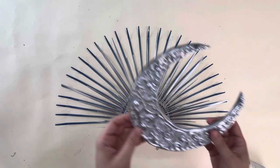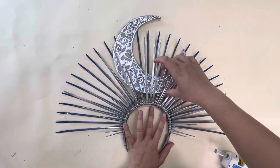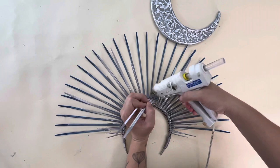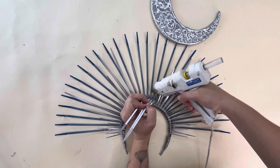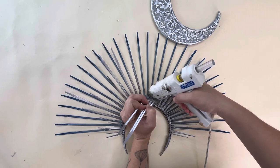Now the fun part. I placed my moon to figure out where I needed the glue to be, and then put rows of glue on the spikes that the moon is going to be sitting on.